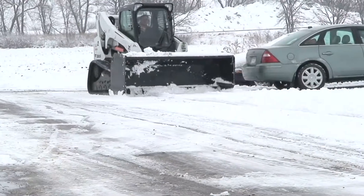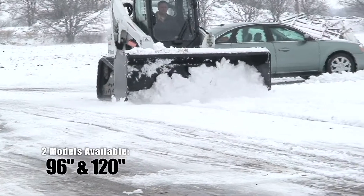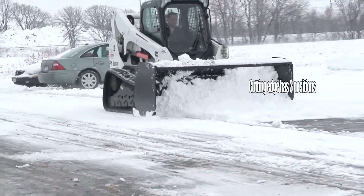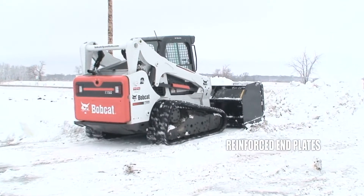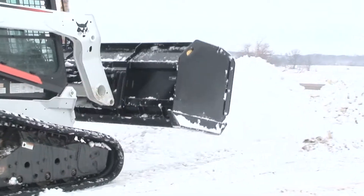Other benefits include a 1 1/2 inch by 8 inch high carbon steel cutting edge. The high-strength 1/2 inch carbon steel provides extra long wear. The adjustable cutting edge has three positions, extending the life of the cutting edge. Reinforced end plates with 37 inch high side panels keeps this pusher ready for action.